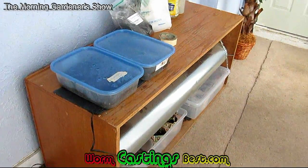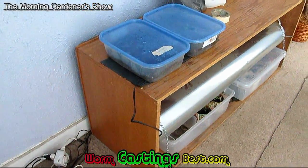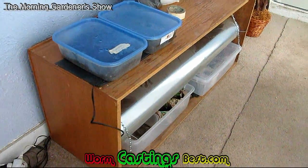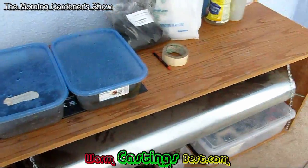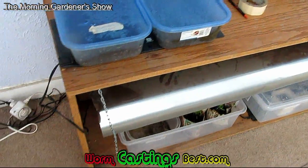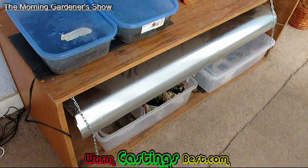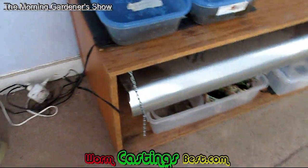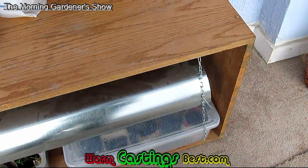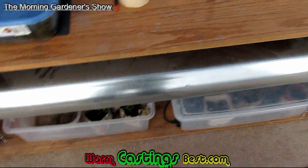This greenhouse is a shelving unit that my buddy brought by about two, three years ago. I was going to throw it away, but I said wait a minute, let me look at this again. I saw how it could be set up, so I built a light — it's a long five-foot light that goes across the bottom. The most expensive thing on this is that light, and it can be adjusted. It has those energy efficient bulbs in them, which help save energy.